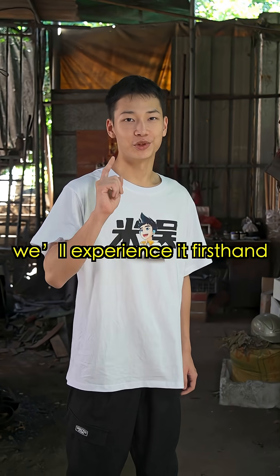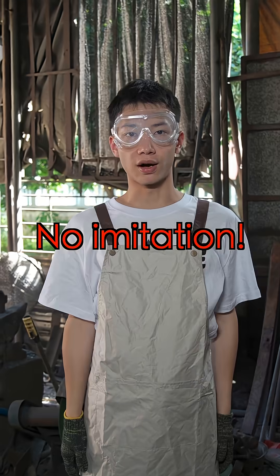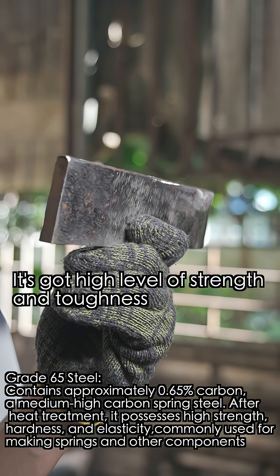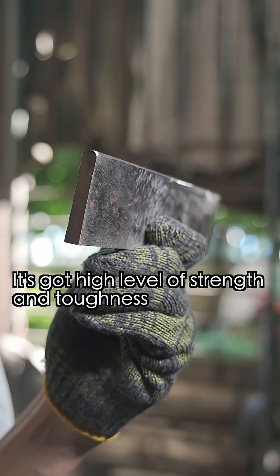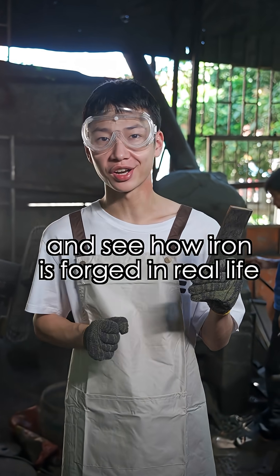Today, we'll experience it first hand — professional operations, no imitation. Here are the materials we'll use: Grade 65 steel. It's got a high level of strength and toughness. Let's follow the master and see how iron is forged in real life.